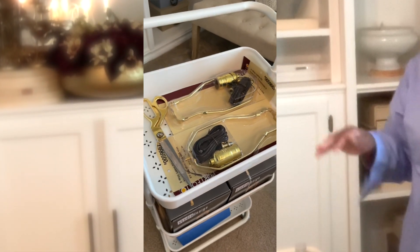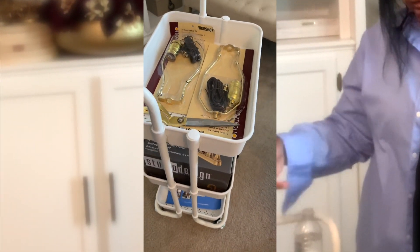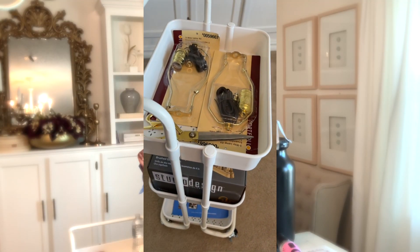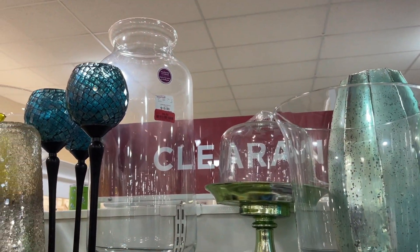If you noticed on the cart, I did have the lamp kit sitting here, and what I was getting ready to do is make a pair of lamps for a room that I'm going to be making over.